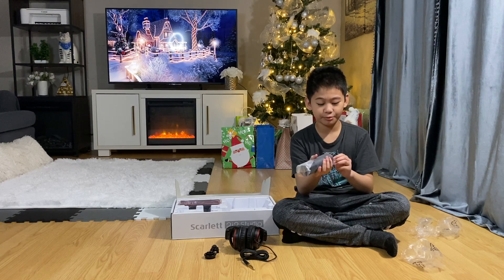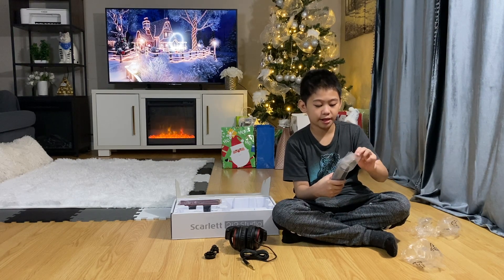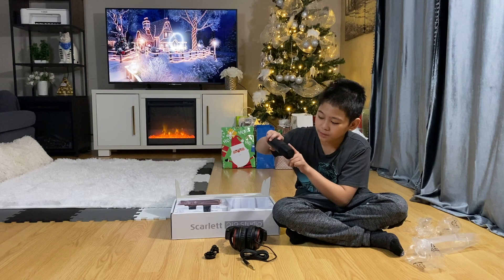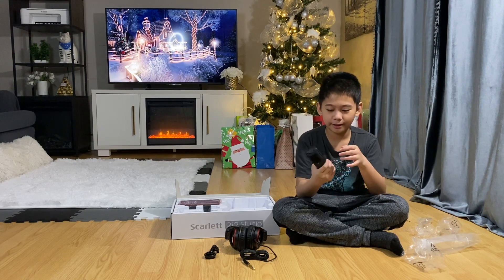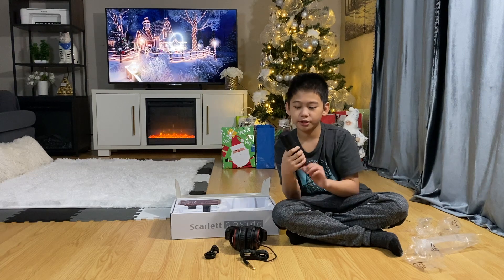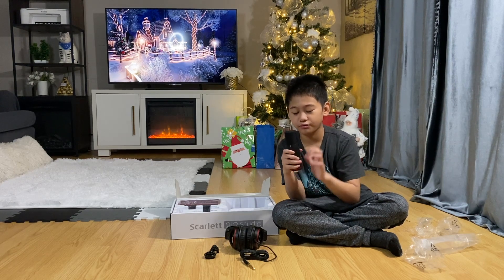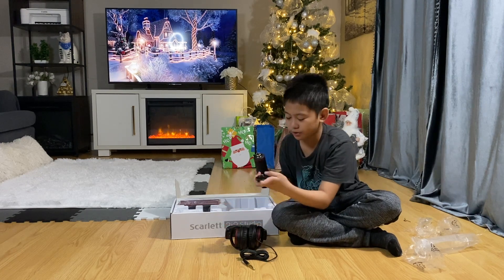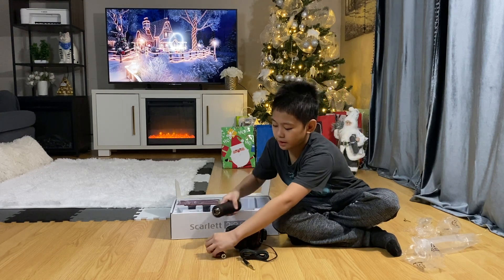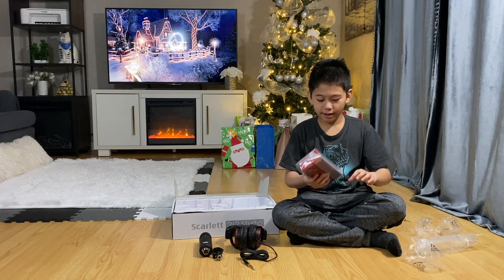The mic is actually pretty heavy — a decent weight, which probably means it's really good quality. Look at this — it's crisp black! It looks really good. This is kind of my first condenser mic, or broadcasting mic. This part here is where you attach it to a boom arm. Wait — it's actually super light!